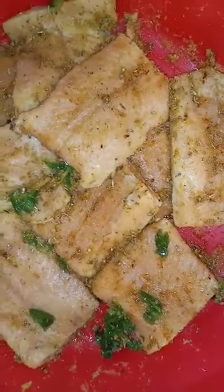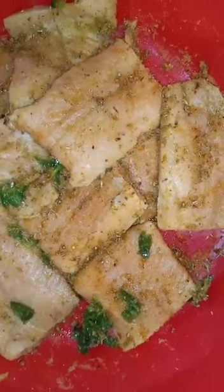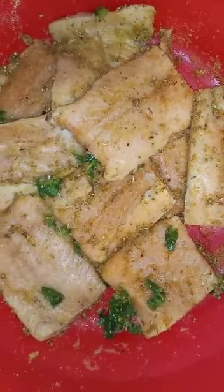Here I have my salmon seasoned: two teaspoons of all-purpose, one teaspoon of chicken flavor, and two teaspoons of garlic powder. I am also going to blend the garlic with the mango to make the sauce.